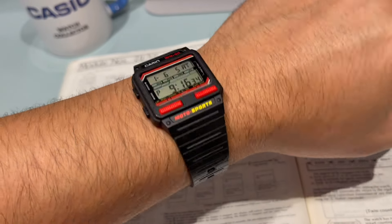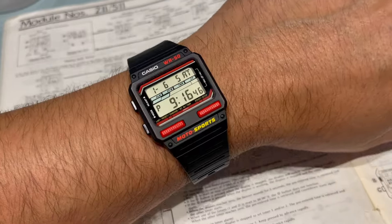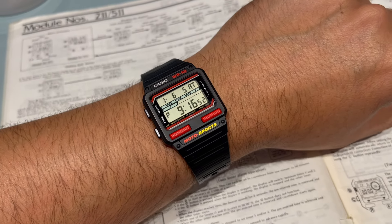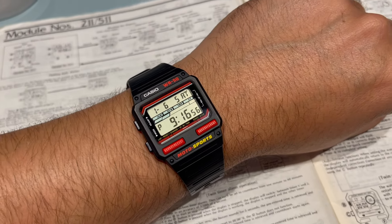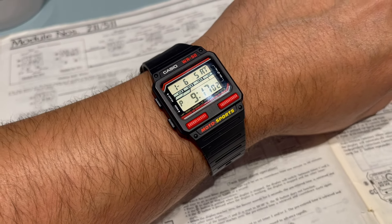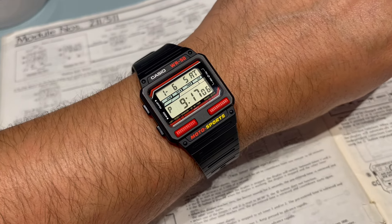Hello and thanks for joining me. Welcome back. This stunning piece here — I can't believe I've not done a video on this Casio yet. This is one of my favourite pieces and I've been after one of these SW100s for years. Absolute years.